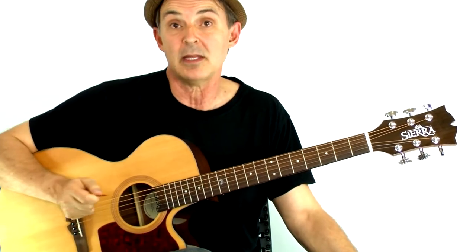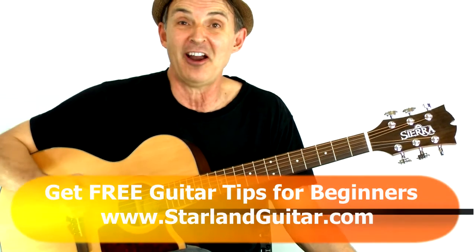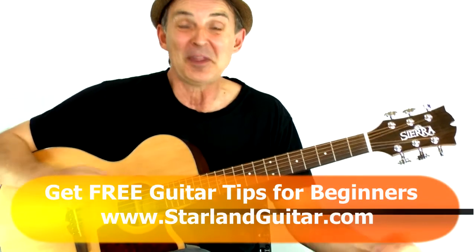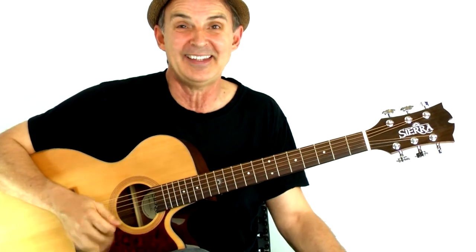So that's it for this little mini guitar lesson. If you'd like some more lessons, you can find them at StarlandGuitar.com. Hope to see you over there. I keep adding things, so I'm hoping you're paying attention. Take care.